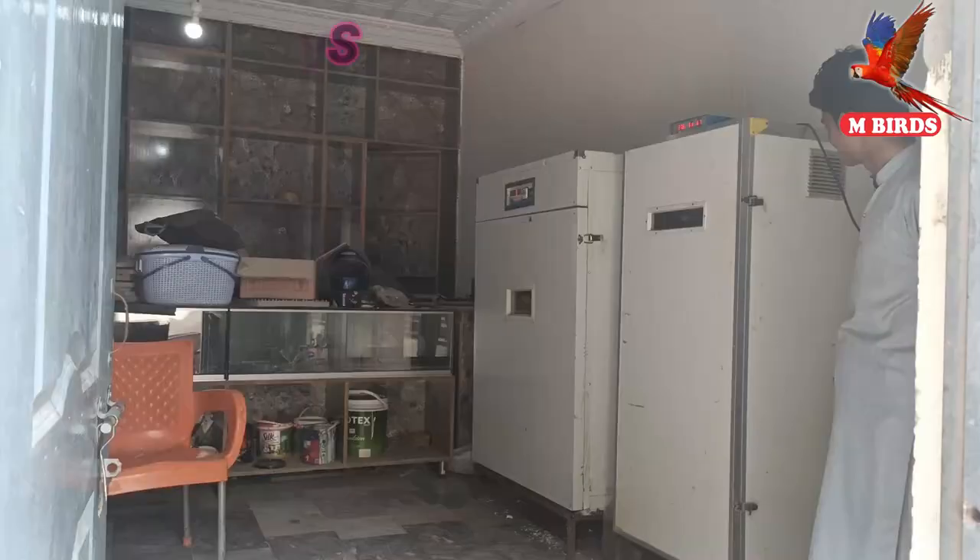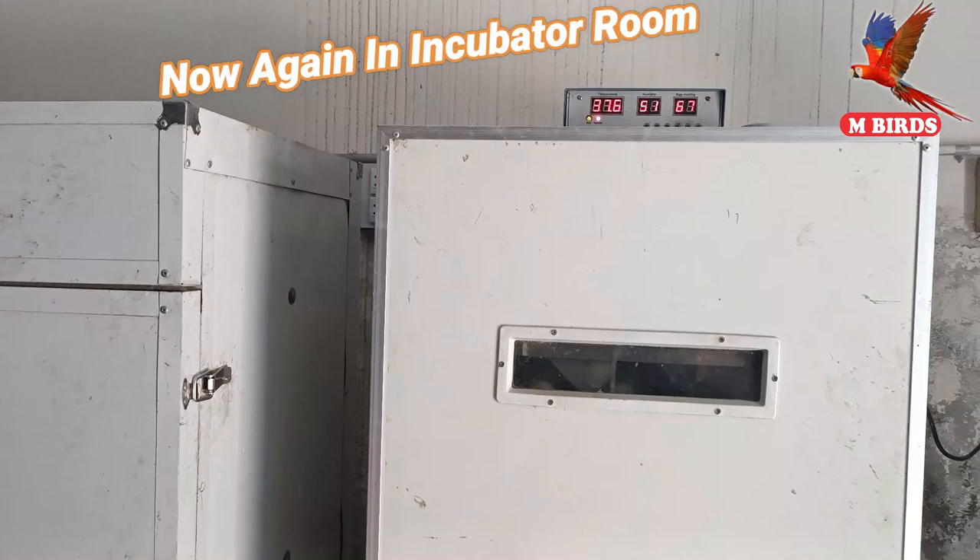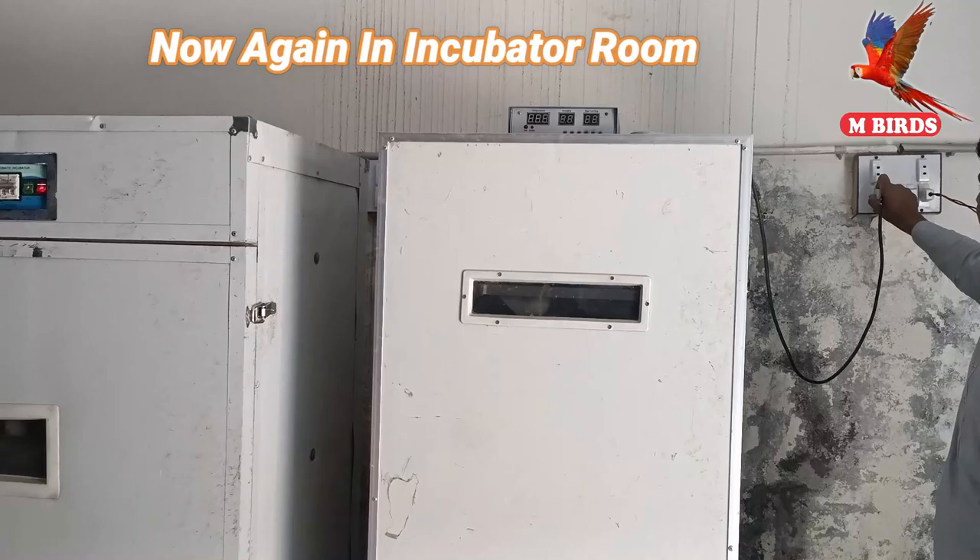We will be able to show you the results. Assalamualaikum, viewers! Today we are going to go and see our incubator machine. We have been incubating peacock eggs and today is the big day. We will go and see how many chicks are coming. Let's open it and check it out!